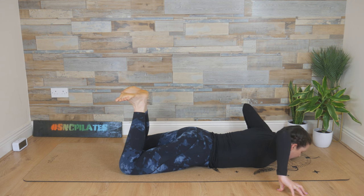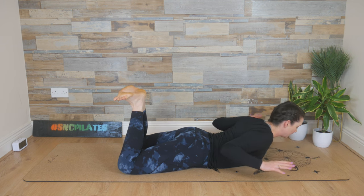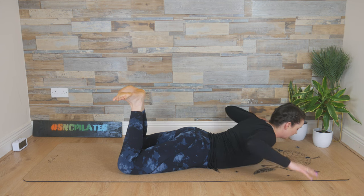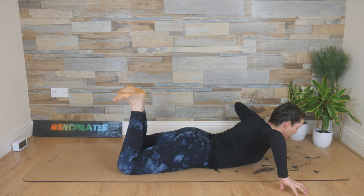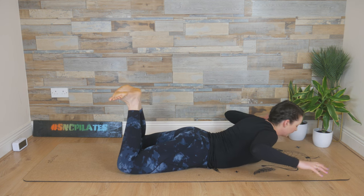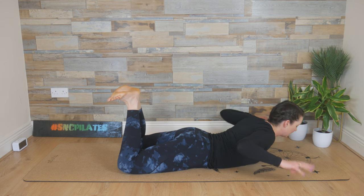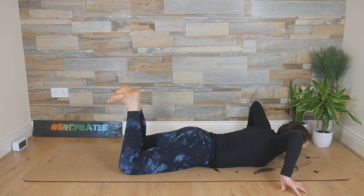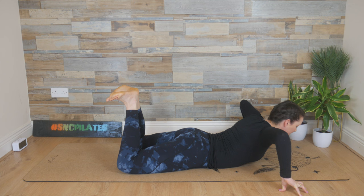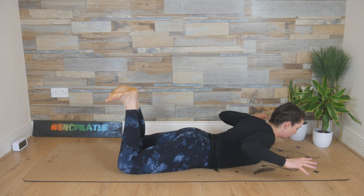Peel the chest up, arms come up, forearms parallel — squeeze the elbows in. Release that squeeze, fingertips find the floor with the elbows up, then lower it down. Try to breathe in as you lift. Forearms parallel to the floor — squeeze, release a little, fingertips to the floor, elbows up, lower down. Taking your time moving through this — we're working the shoulders and all those rotator cuff muscles, all the muscles that surround the shoulders and shoulder blades.